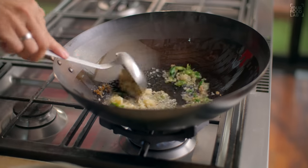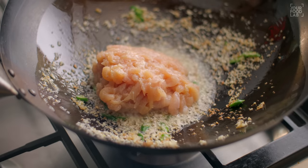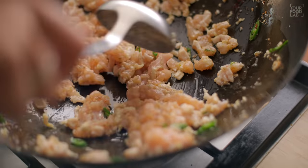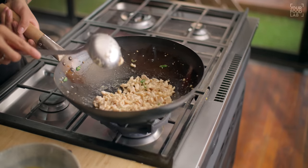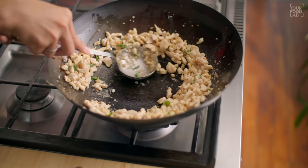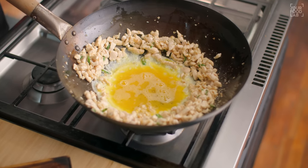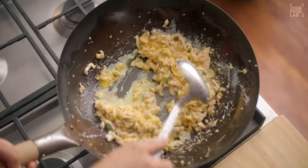Continuously stir and cook the chicken on high flame for 3-4 minutes. Once the chicken is almost cooked, make a little space in the wok and add eggs. Once the egg is set, stir it well and mix the eggs with the chicken.